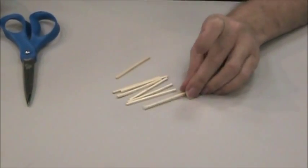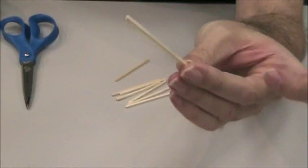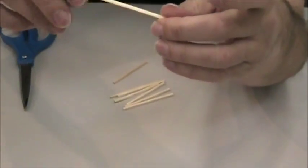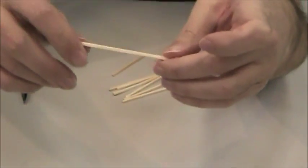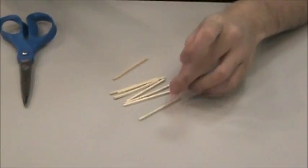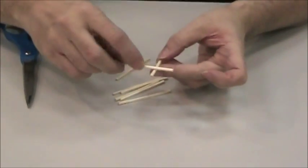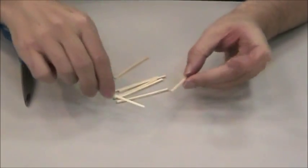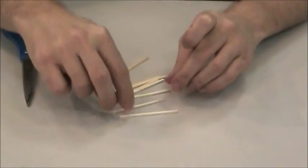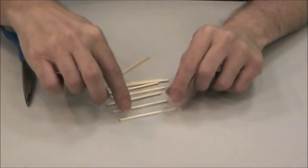Here are my materials to start. I'm just using some sticks — these are like matchsticks without the striker end on them. I just got these at a craft store. I like using these because they're flat on the edges, so these will work better than, say, a toothpick. When it's rounded, it'll be just harder to glue together.